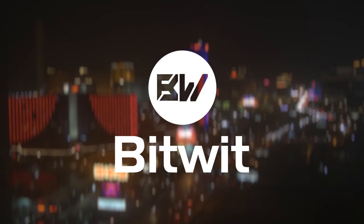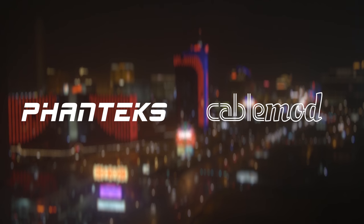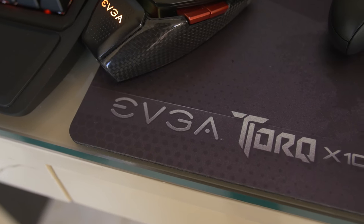BitWit's coverage of CES 2018 is brought to you by Phanteks and CableMod. Click the links in the description below for more info. Continuing our coverage of CES 2018, I got to stop by the EVGA suite and they had some cool stuff to show off.